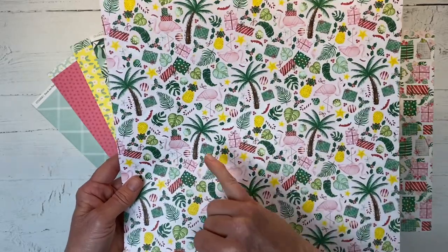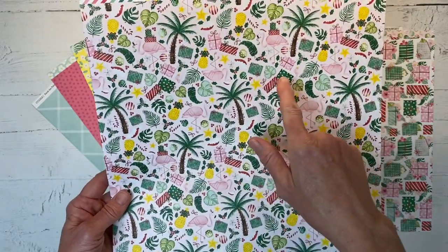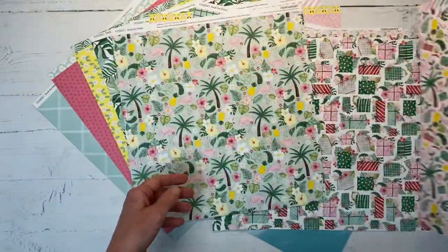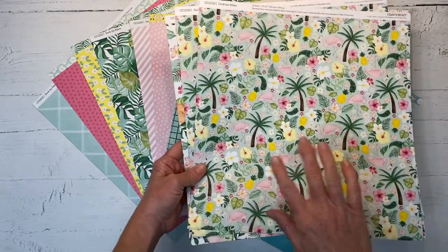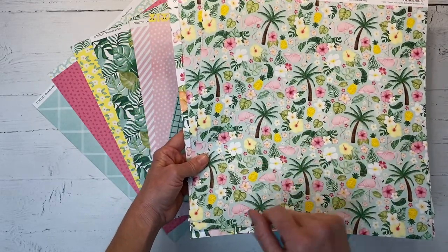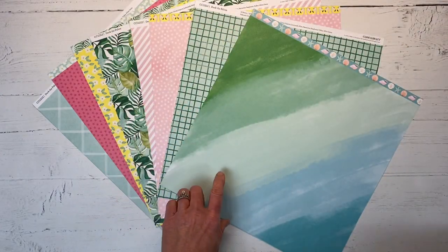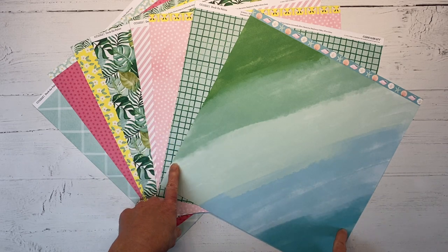There are Christmas lights on the tree, Santa hats and presents on the flamingos, and gift boxes all throughout. So super fun. These particular pattern papers are really the only ones that have the Christmas or tropical theme — the rest of them are very neutral, meaning they can go along with whichever theme you are wanting to document.